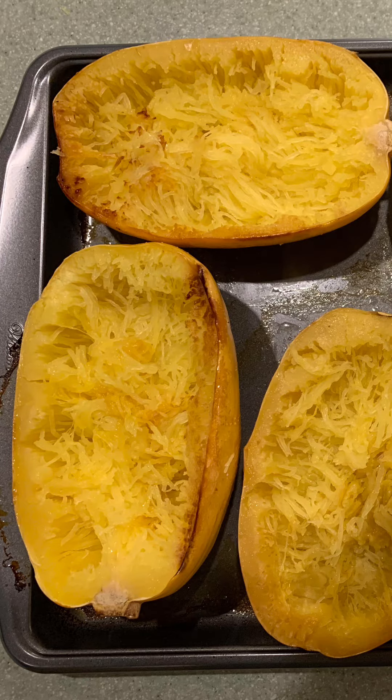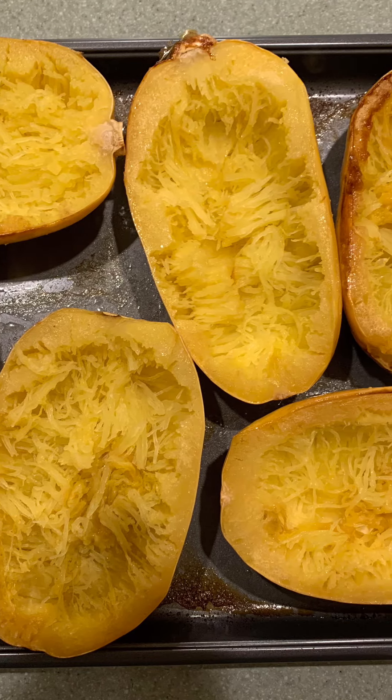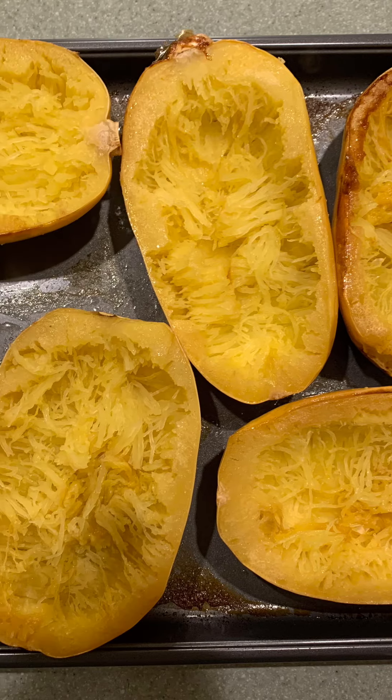Now for the fun part — the topping. We like to get very creative with our spaghetti squash. You can eat it just like this, it's absolutely delicious. But I made a big pot of meatballs with sauce and we're going to top it with that.